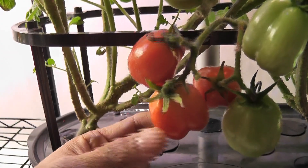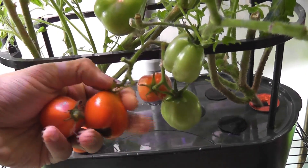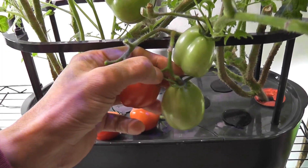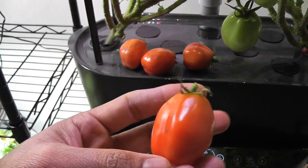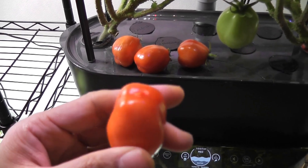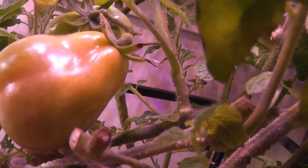These tomatoes are looking pretty soft — I think I should harvest these. Look at this, it looks beautiful. It's not that huge but it is definitely double the size of a standard cherry tomato and it looks pretty beautiful. Here is my first harvest. It's day 95. I see another tomato started ripening. This is the first tomato — it took a lot of time but it finally started ripening.